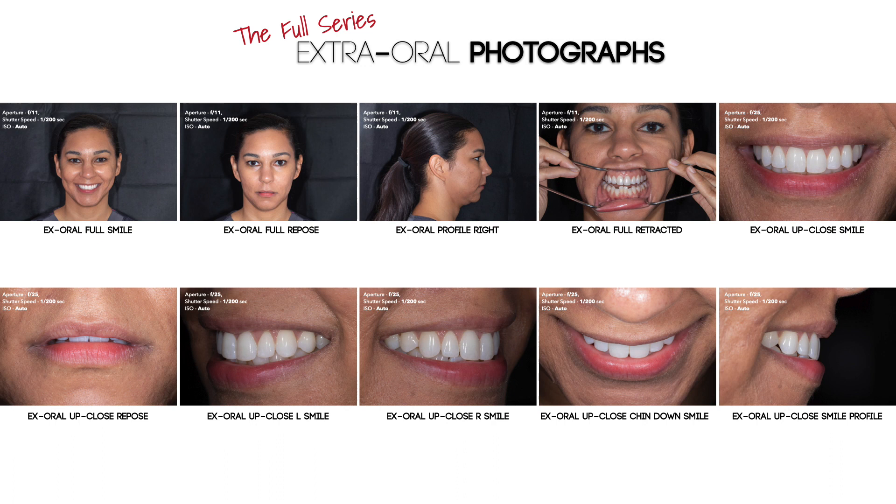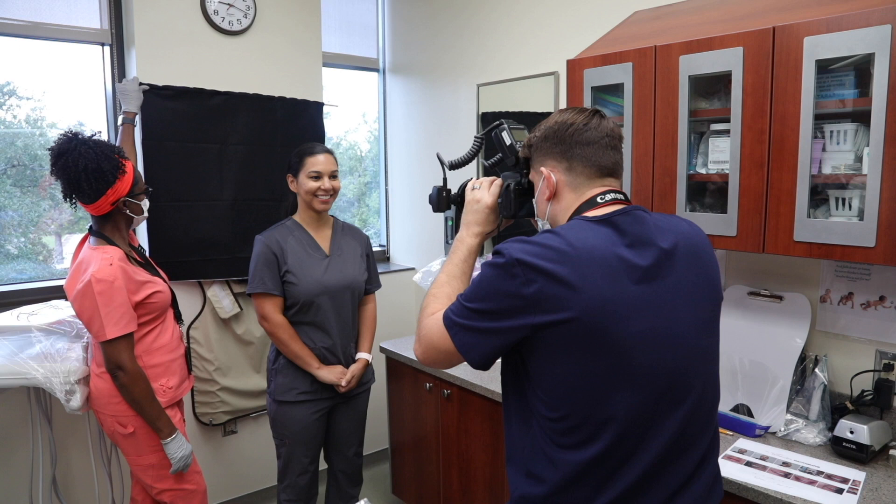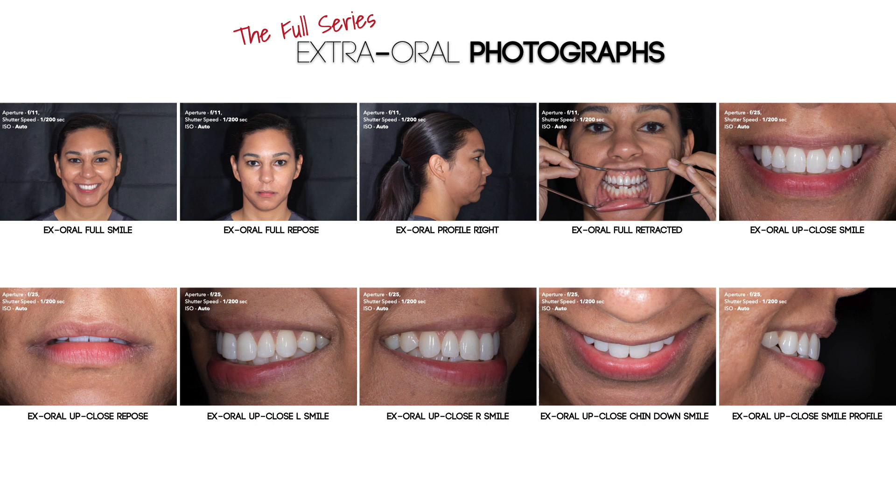All of the extra oral photos that you see today can be taken without an assistant, although you will notice that I use my assistant to hold up a background during the full face photographs. I will also say that the technique I currently use to take photographs minimizes any stress on myself, meaning I try to position myself comfortably so I can have good posture and reduce bending or positioning myself in a way that could cause musculoskeletal issues over time from taking photos regularly. The order in which I shoot these images is on purpose: I start with photos of the patient standing, then transition to them sitting, and finally lying back in the chair. So without further ado, let's look at the extra oral images.